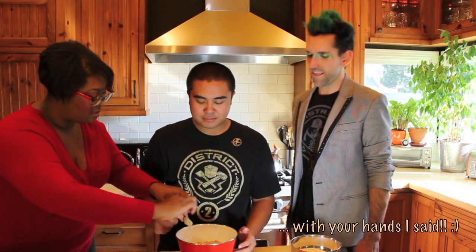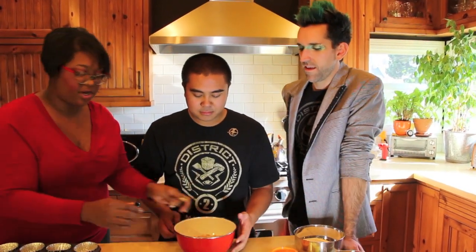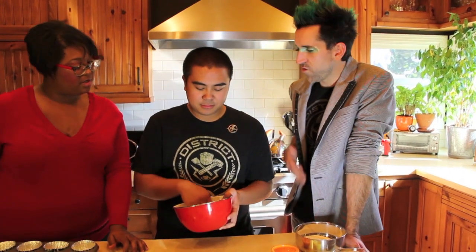Yeah, you can also use your hands. I'm going to have you just go like this and you can also use your finger. Your body temperature will start to melt that coconut oil real quick. District 2, you should be used to this — using your hands. Building, rough hands, calluses, all that good stuff.